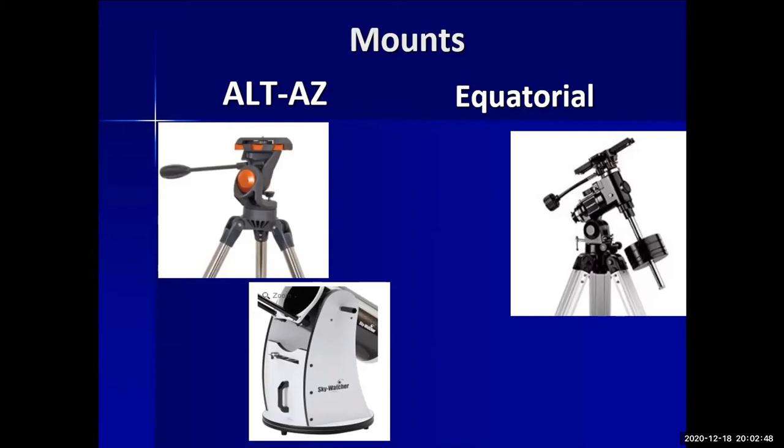On the other hand, if you want to track objects easily, an equatorial mount — once polar-aligned — needs only one axis of motion, like a clock drive, to follow an object all night. With a manual Dobsonian or ALT-AZ, you have to push the scope constantly. At high magnification, objects move quickly through the field of view, so you're constantly nudging the telescope to keep up. Each type has its own pros and cons.